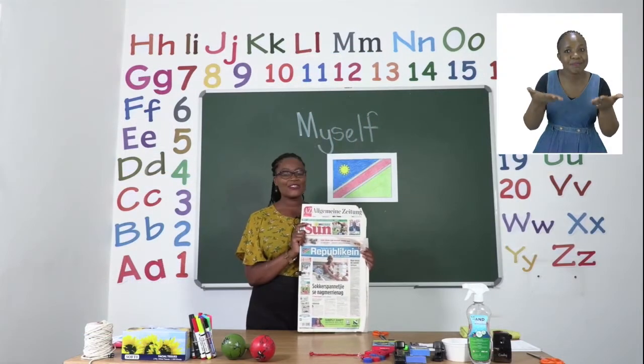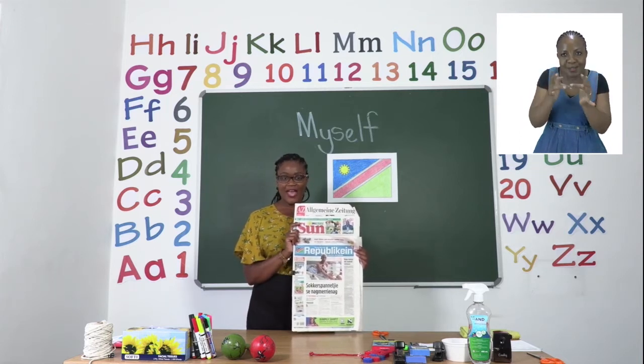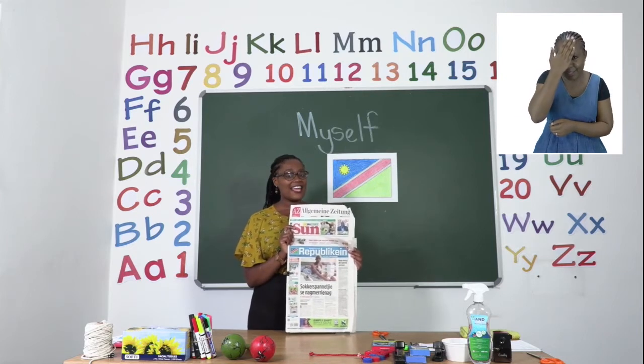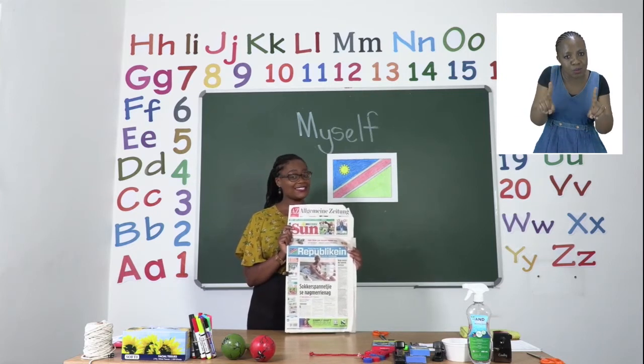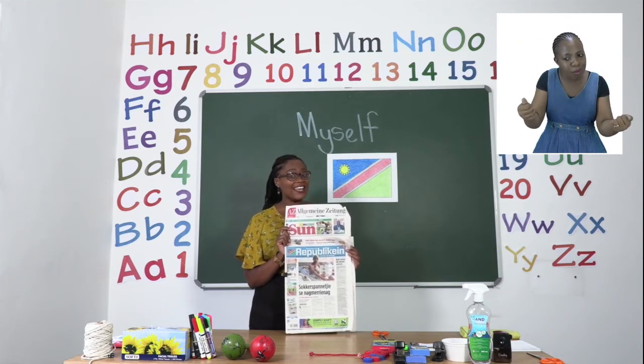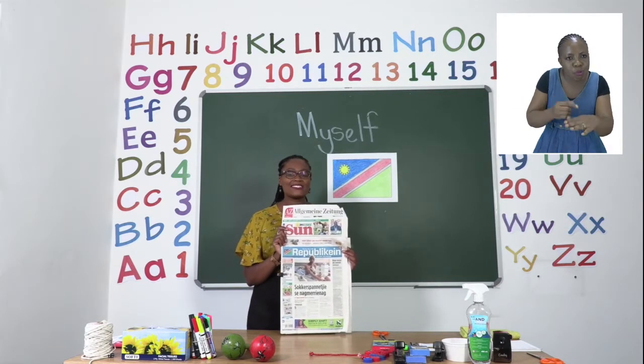Welcome to MyZone Online School. My name is Teacher Mutsa. Get your education booklet in our daily newspaper, street sales, or at your school every Monday to Thursday for pre-primary up until grade 3.